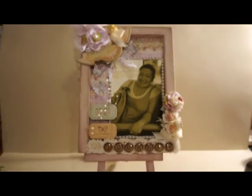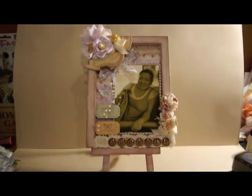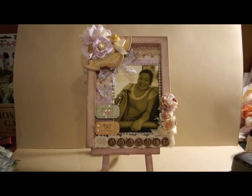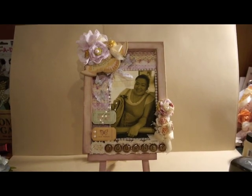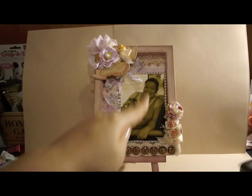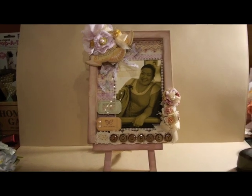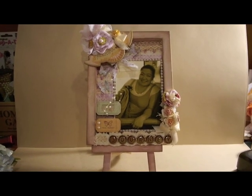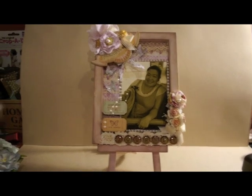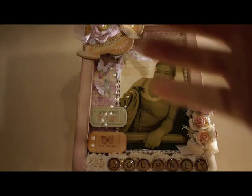Let me move the camera out so you can see it. My sister took this photo of me when we were on a trip together and I liked the picture so I used it. This is just a small frame — inside it's like 7 by 5 inches. I like to work with a small space; I'm not good at 12 by 12 layouts at all.